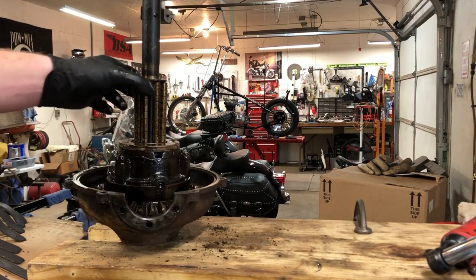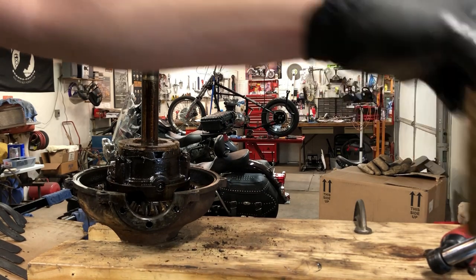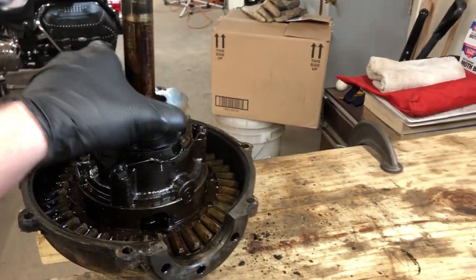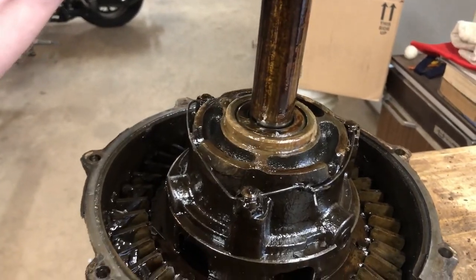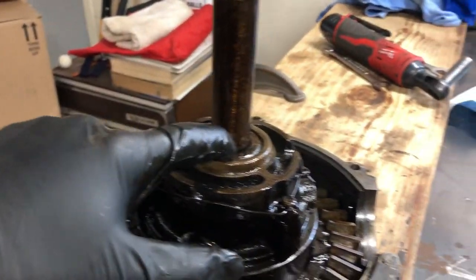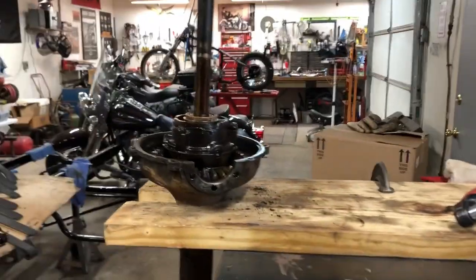We'll have to take all this stuff to the parts washer - we got some new solvent in there, thank you Dad. We'll get all this stuff cleaned up - it's going to be lots of cleaning for the next few days, but that's the way it is when you restore cars. To get this out I believe there's a key right there - I'll have to read the manual more. That's how I know all this stuff - read the manual.